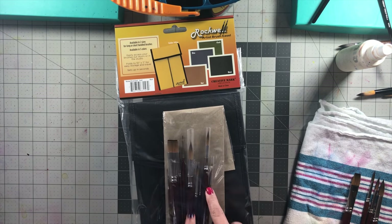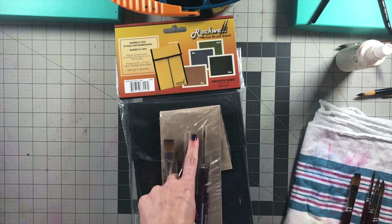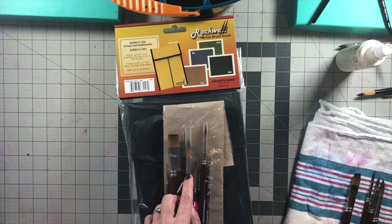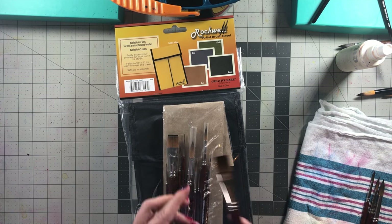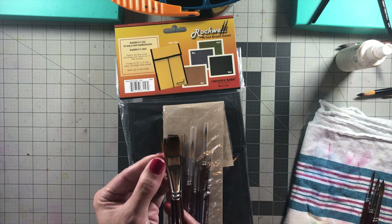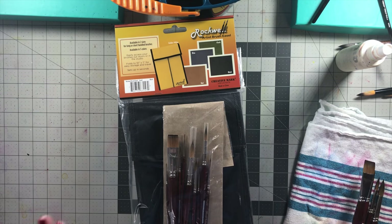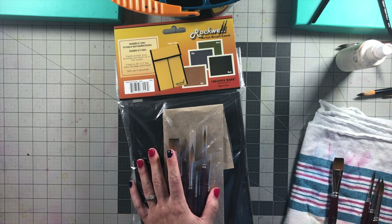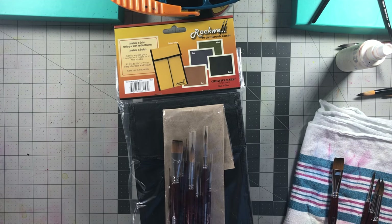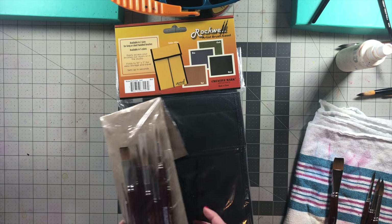With the brushes, I do want to say — when you receive them, do not try to put those little plastic protective tips back on. They still have gum arabic keeping the brush in a point, but when you try to put the tips back on, you end up splaying the hairs and they can get bent and ruin your brush. Just take those off, throw them away, and store the brushes either in a cup or in this easel, which can be a forever storage solution as well.